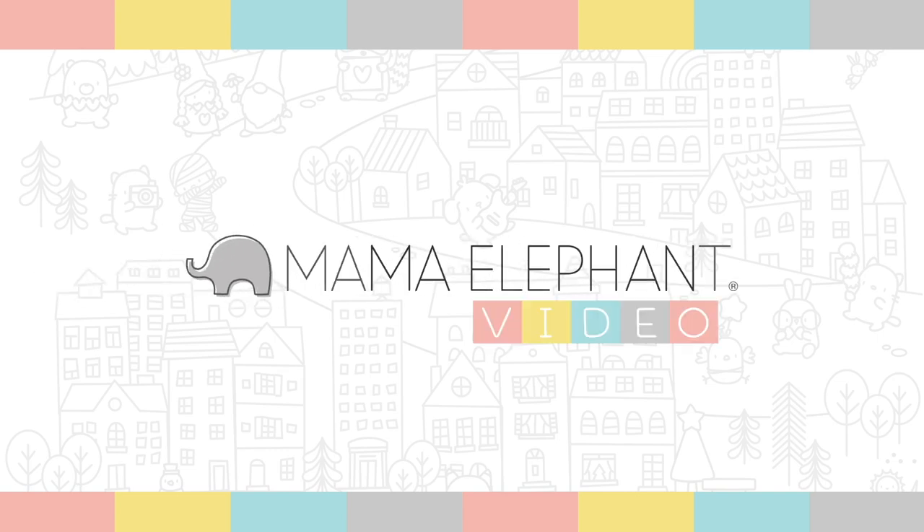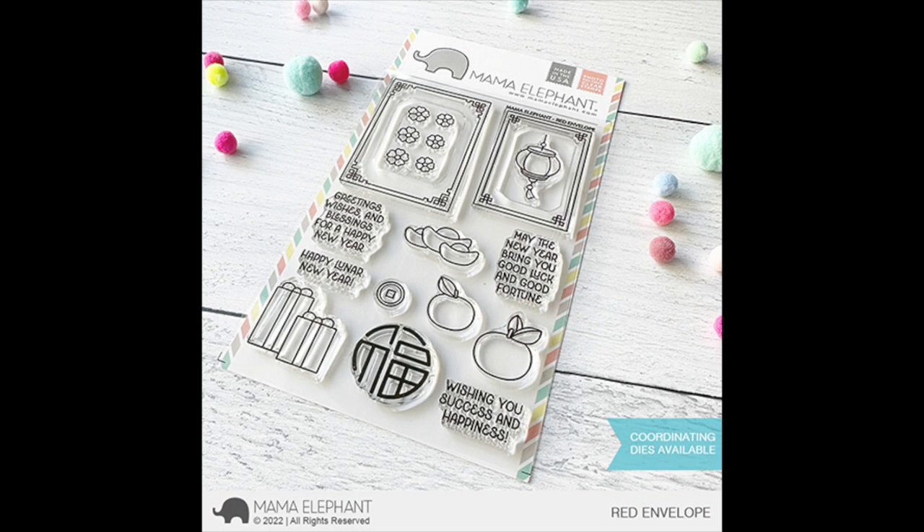Hi everyone, this is Rina. Welcome to the Mama Elephant November 15th release. Remember, this release is Mama Elephant's last release for 2022. They will be back with more products and inspiration in January. Please make sure to leave a comment for a chance to win a prize from Mama Elephant.